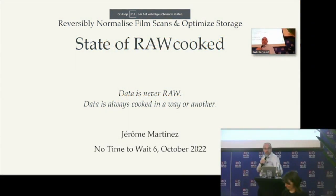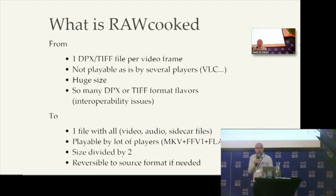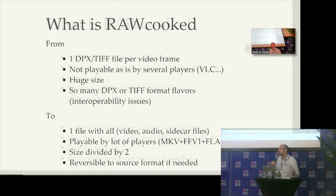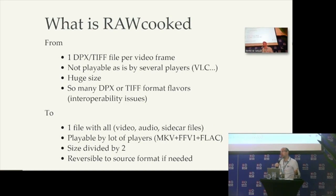Hello. I will speak a bit about RoCooked. RoCooked is, first, for people who are not aware about that — the main issue solved by RoCooked is when you have a bunch of DPX or TIFF files, a lot of files, for example thousands of files, because you have one file per video frame. So if you have one hour of content, your storage becomes just crazy.